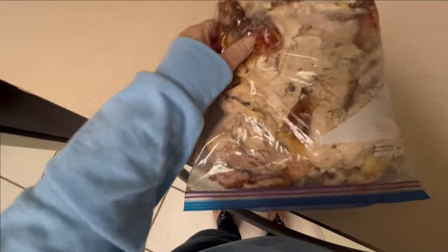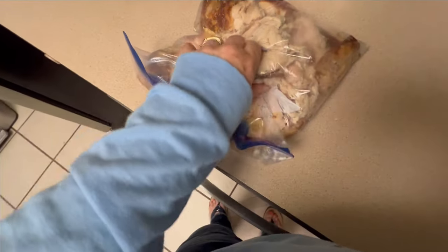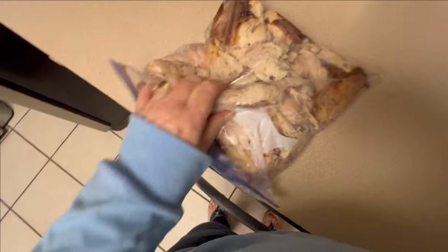And then I saved the skin. After I put the meat in the Tupperware, I put the skin on top of the meat just to keep it moist in the fridge.